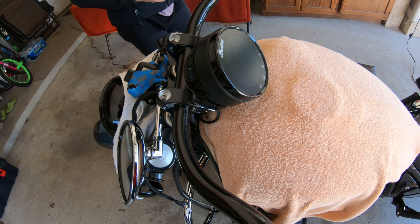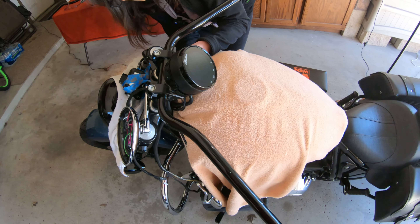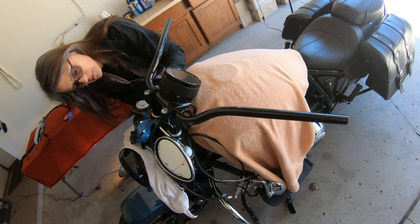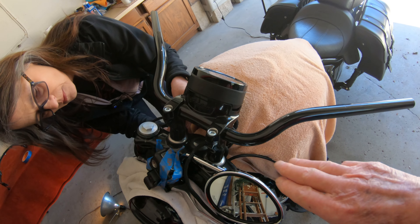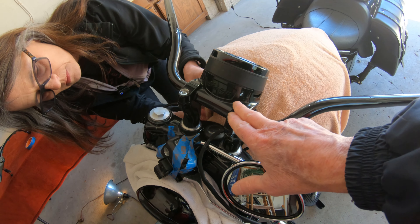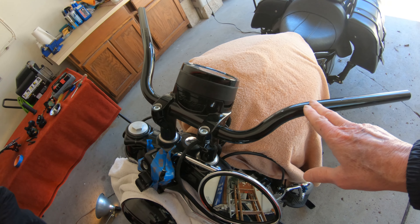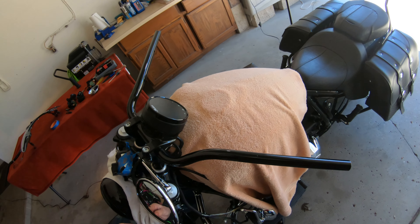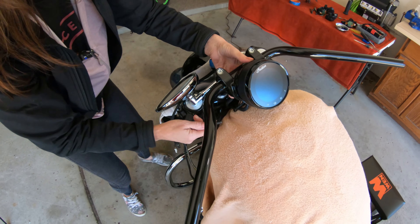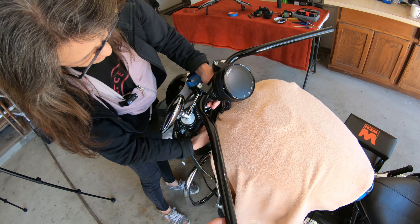We've got the new handlebars on — that looks pretty cool. The biggest noticeable difference is this bend comes up a lot faster, closer to the gauge, and it's smaller in this direction. These bars are pulled back a little bit more too. Brenda's putting the last two screws on the bottom, so that'll be all four screws, and it's roughly positioned.